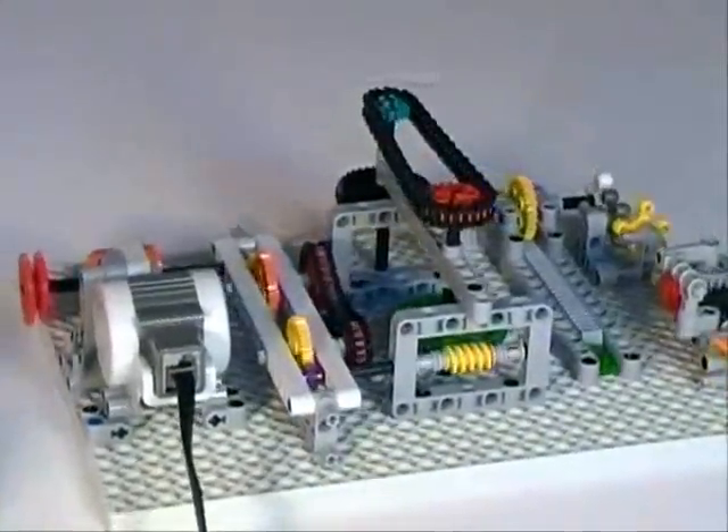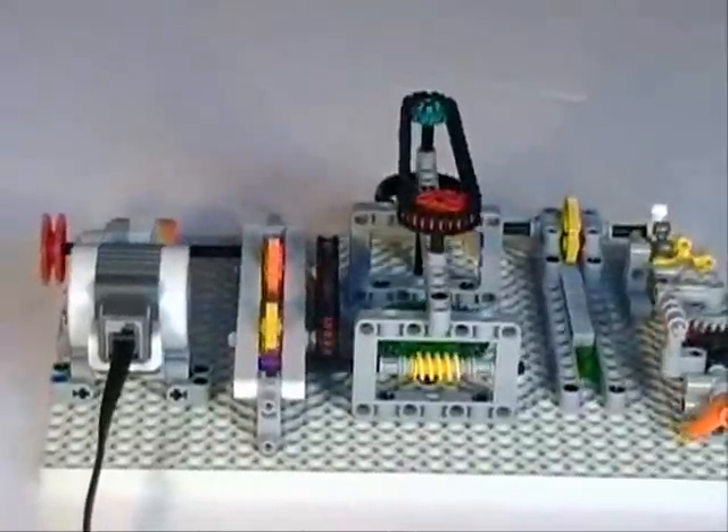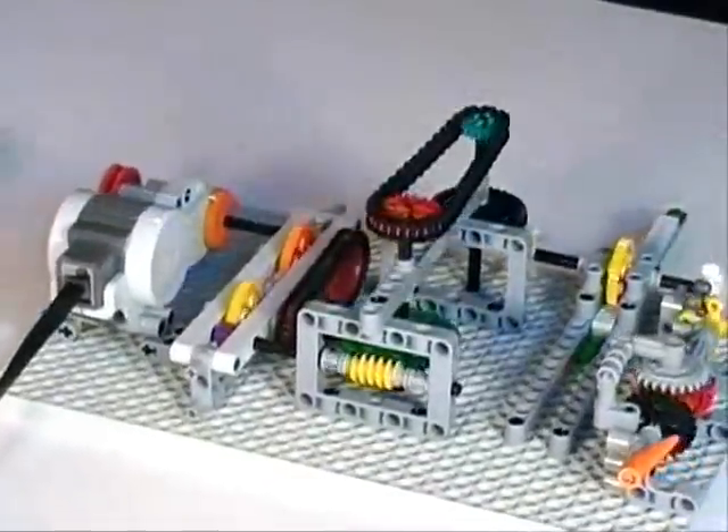This is followed by double bevel gears, and finally the output to linear motion using a rack gear.